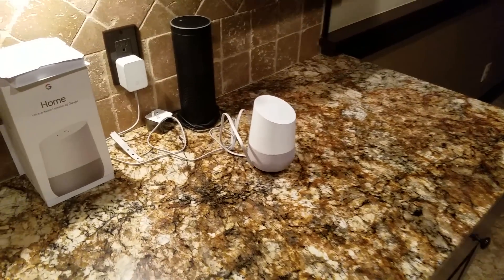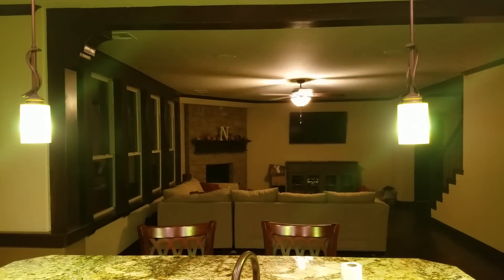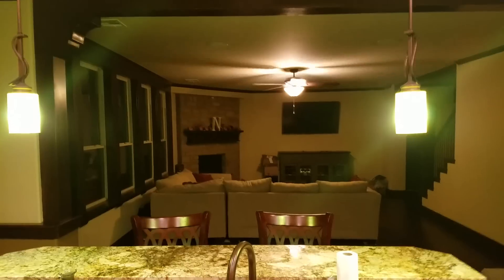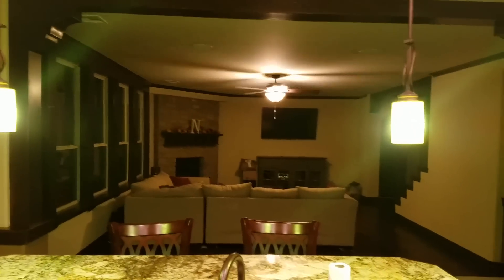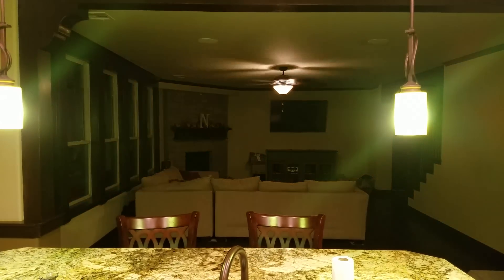So I can talk to the Google by saying, 'Okay Google, turn on all the lights.' And you'll see here it turned on eight lights. 'Okay Google, dim the living room lights.' So you can see there I can control just the white lights that have dimmers on them.